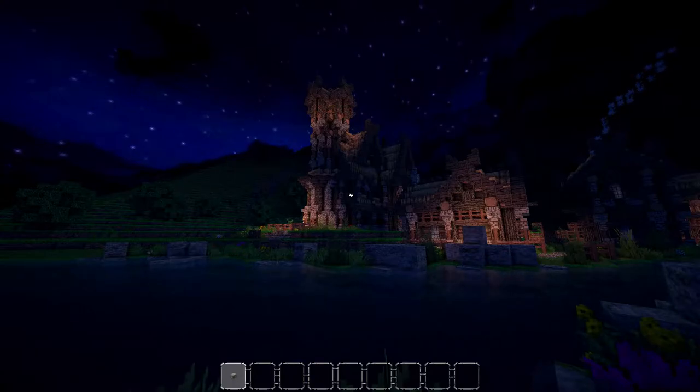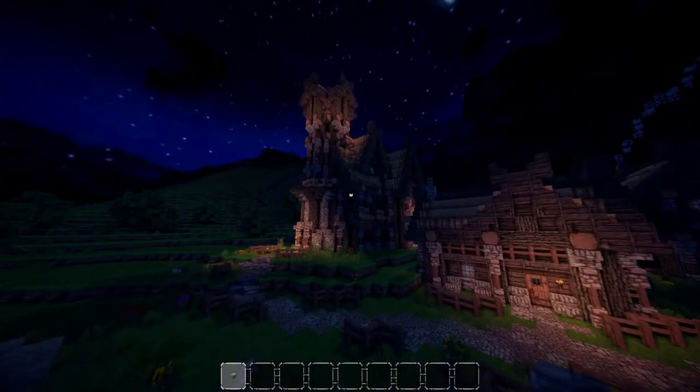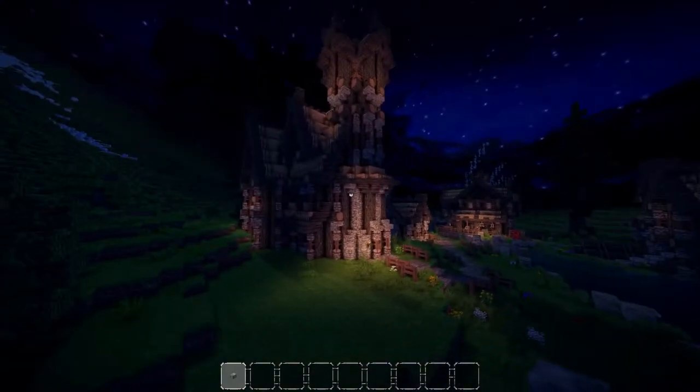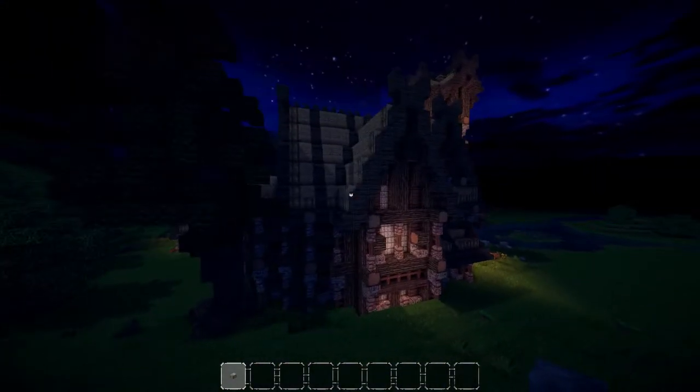Hey, what is up guys and welcome back once again to our Viking Let's Build series. Today I'm going to be showing you the interior for this Viking style church that we recently made, but just in case you missed the tutorial for the exterior, what I'm going to do really quick is fly around and show you that.